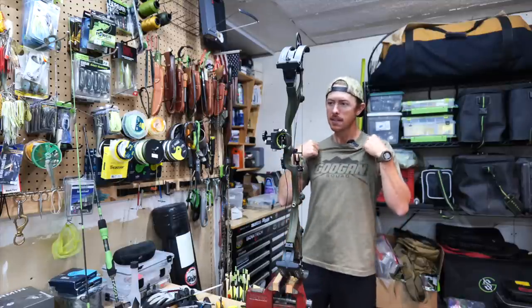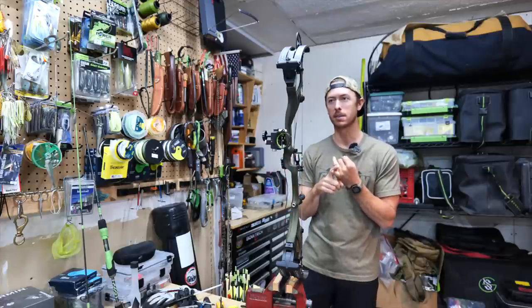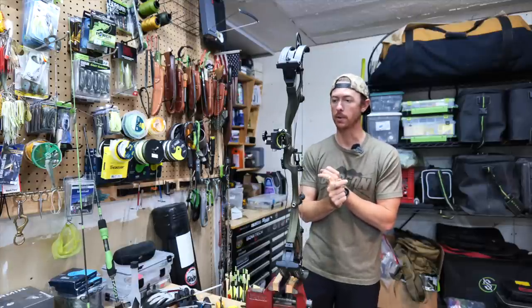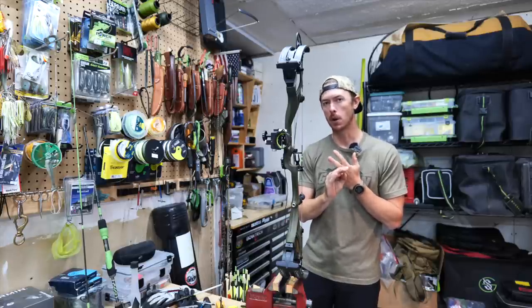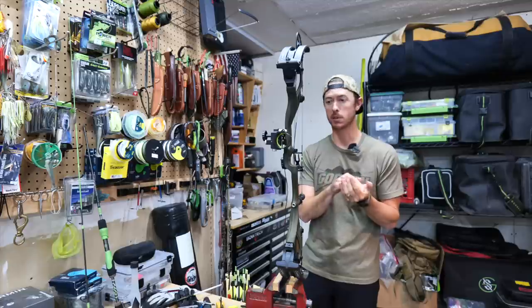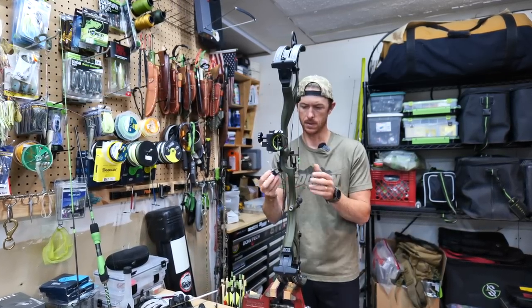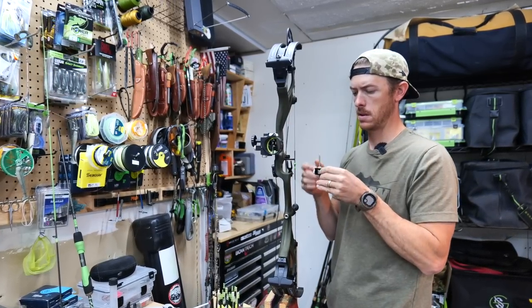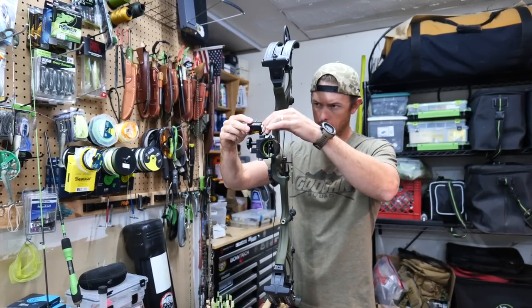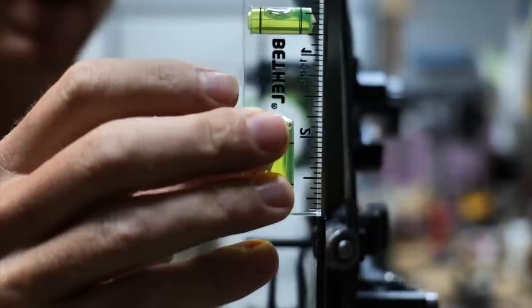The big difference in not taking your time on this versus really taking your time is your broadheads flying like your field points — that's the goal. So if you do all these steps right, you shouldn't have to mess with tuning your bow very much from field points to broadheads. I feel really good about that. Now I'm going to take the Hamski off the string and set it right here on the sight itself. Okay, now our string is level all the way around.